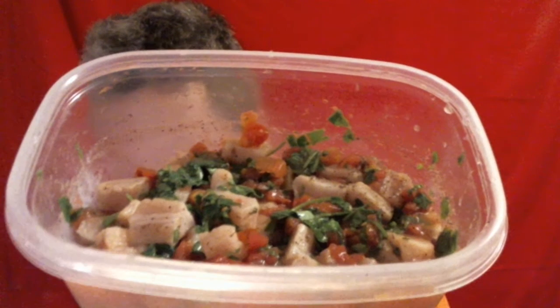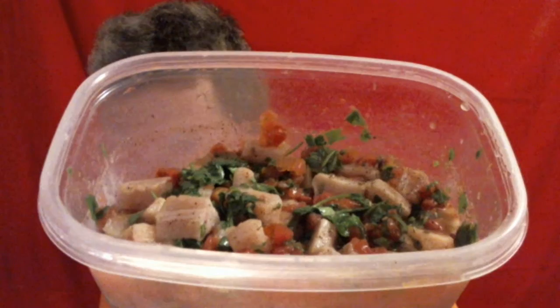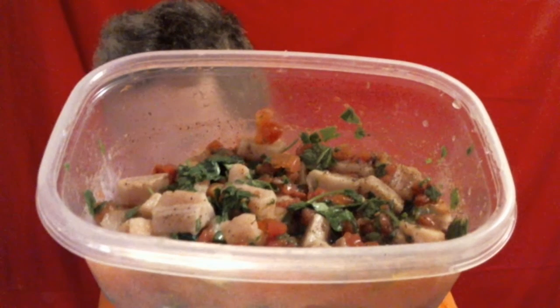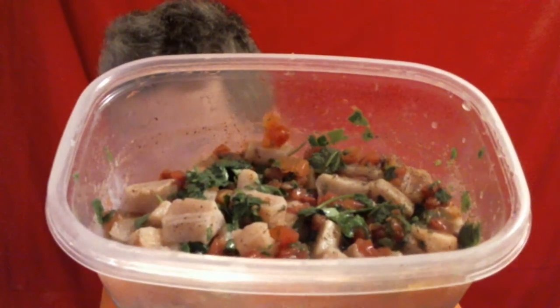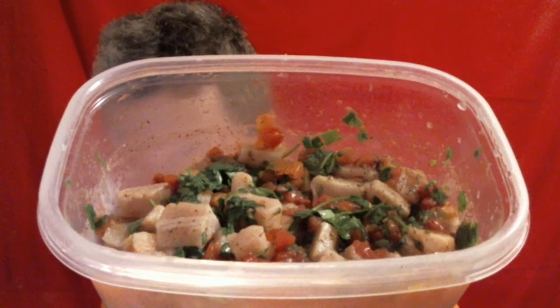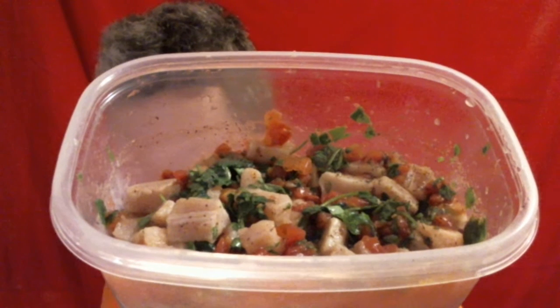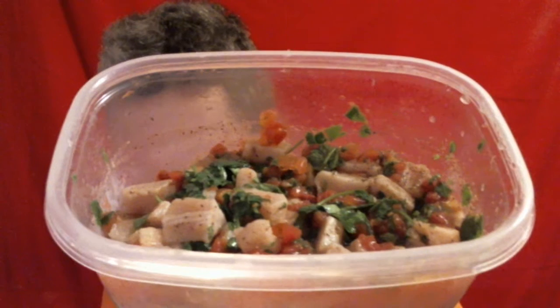So tomorrow this will be ready for me to chow down on. I make this video in honor of my near-dear friend in San Diego, California, Natalia, who is also a moderator of the group.